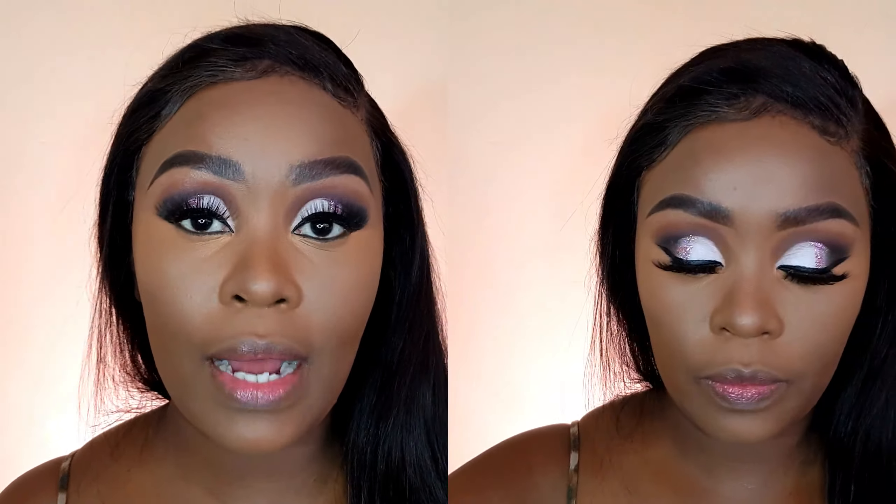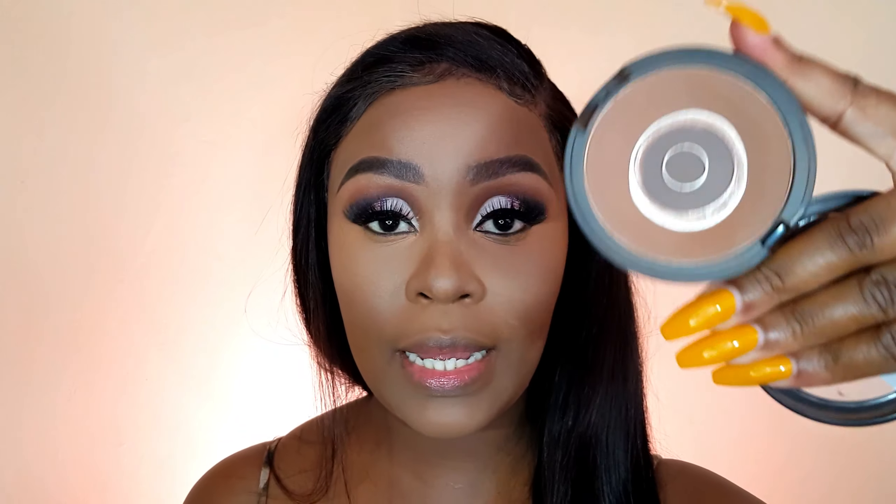And to set that concealer, I'm going to go in with my LA Girl Pro Powder — this is a banana one. And to contour, I will use my Maybelline pressed powder and this one is in the shade 370.